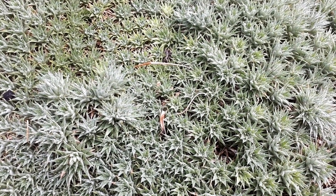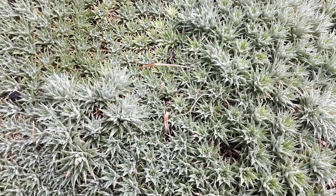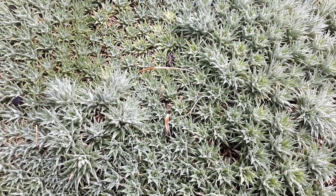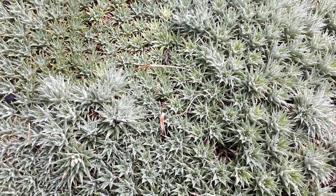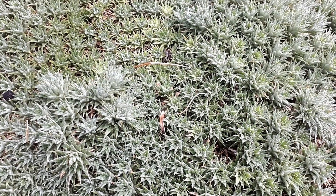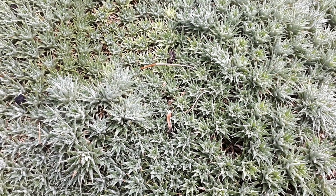Of course, it prefers rocky conditions — little rocks or even big rocks with a little bit of dirt on it so it can grow. Also, well-drained soil is important here because drainage is really important.